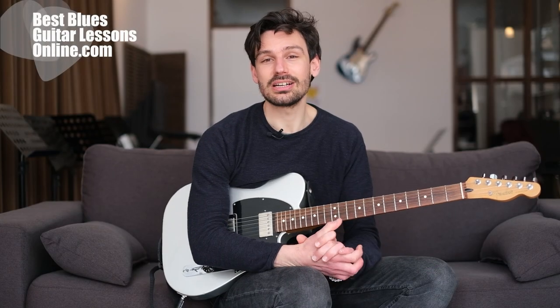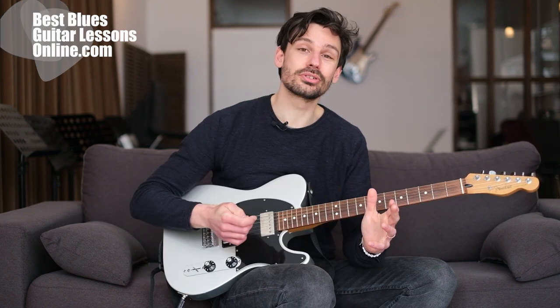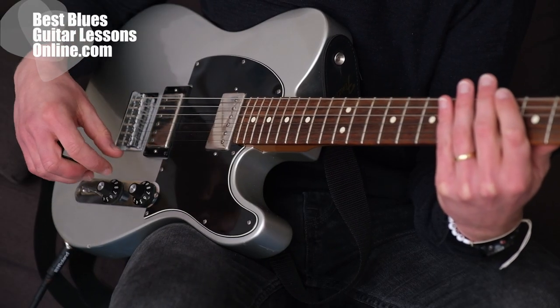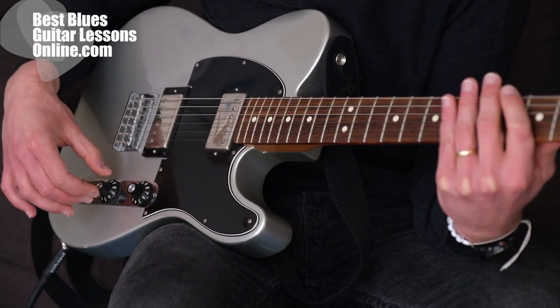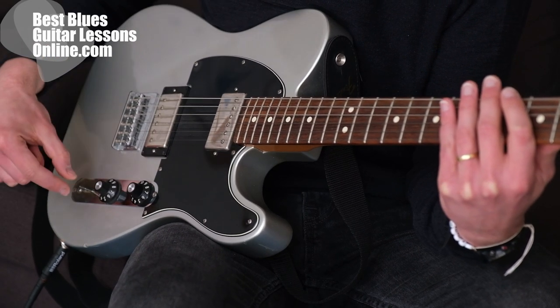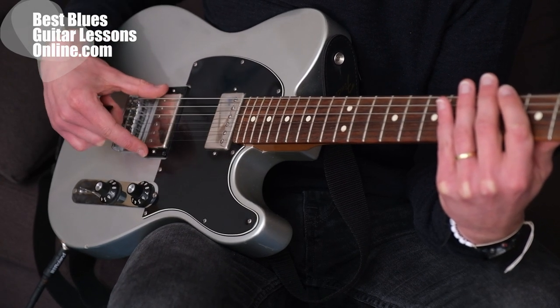Hi, I'm Anthony from bestbluesguitarlessonsonline.com. We will explore in this video how to best use the knobs on the Telecaster guitar. If we look at the knobs, we can see we have the volume knob, the tone knob, and here's the three-way pickup selector, which selects between the neck pickup and the bridge pickup.